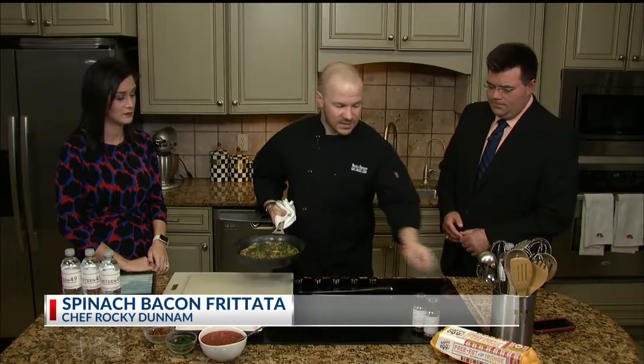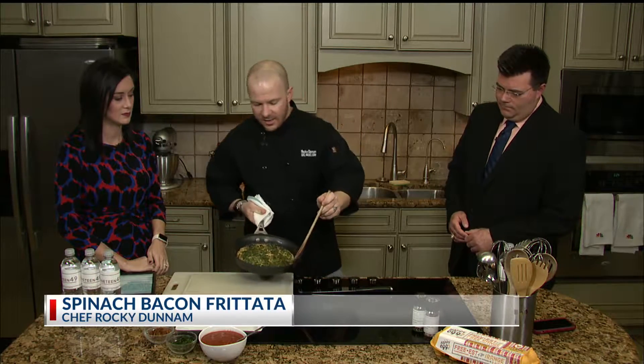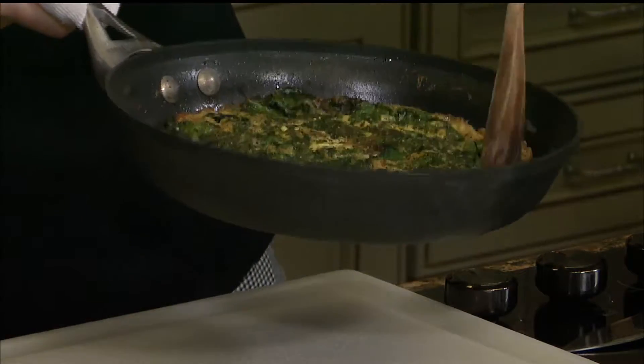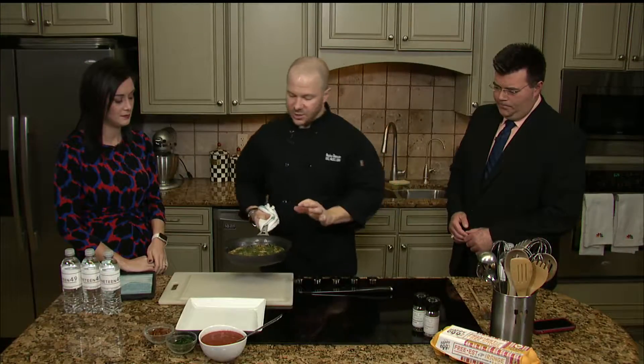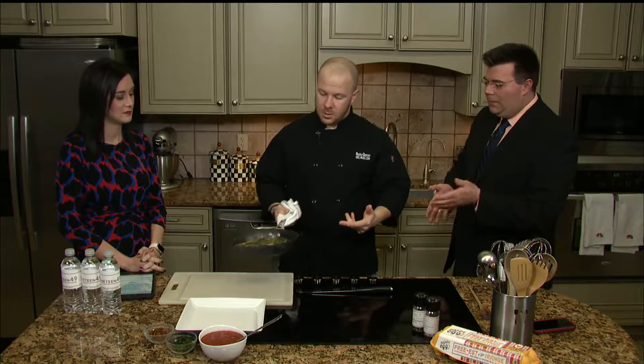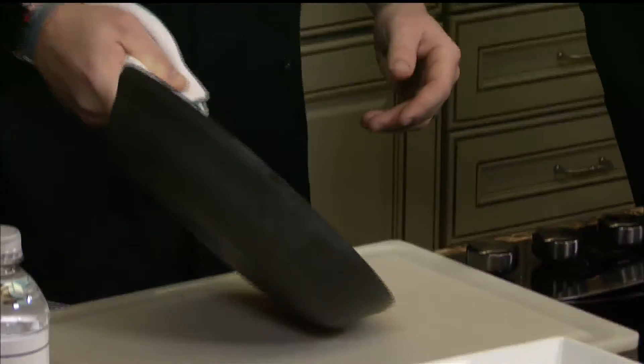So what we want to do when we get to this point is just make sure that all of our edges are clean, so we want to make sure that they're coming off fairly clean. Now there's a couple of ways to do this. Some people like to invert a frittata — you'll actually get the bottom, which is that golden brown color, on the top of your frittata when it's on the plate. I prefer not to do that because I think the other side looks a lot better. You put a lot of effort into the appearance here. So the way I do it, we'll just slide it right out.